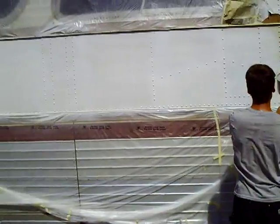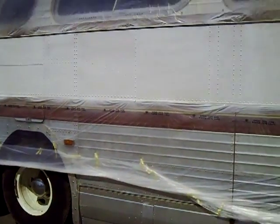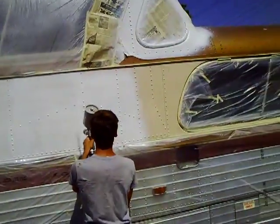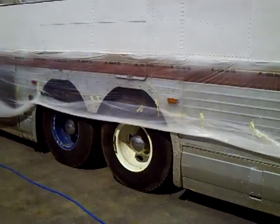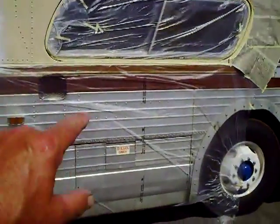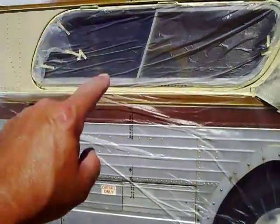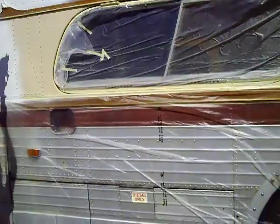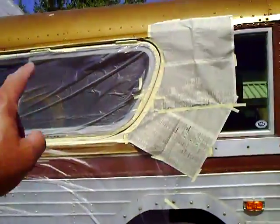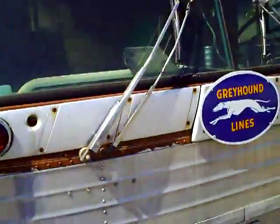He's doing a pretty good job — he'd never really painted before, but he did get a lot of practice on that roof. Here it goes down the sides, and of course after that we'll drop down to a lower blue stripe, then go back to the original little gold stripe that they had on the super scenic cruiser, and then the top will be blue again.